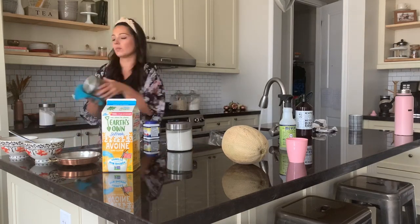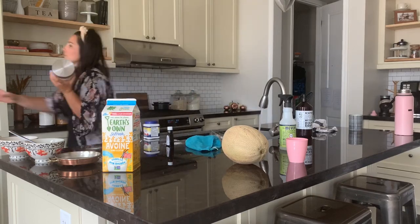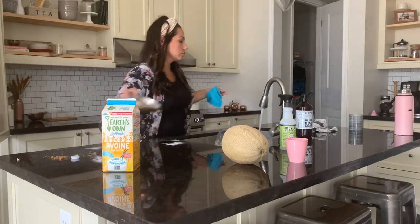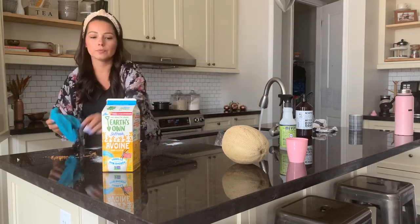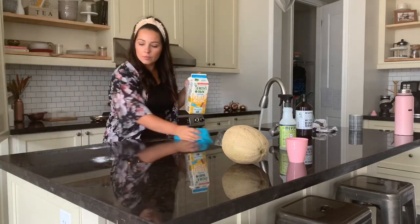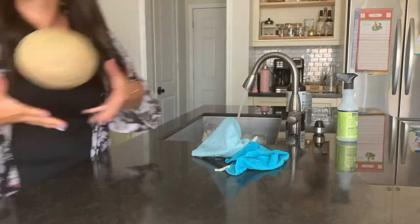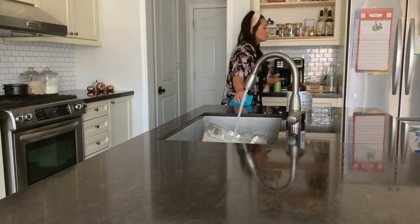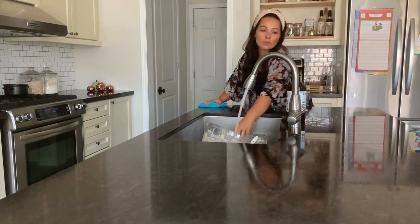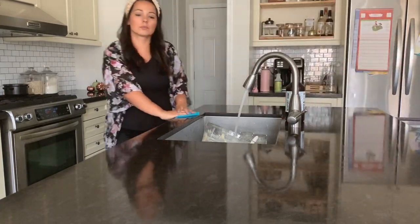Now it's time to clean up before we get to decorating. I have to admit I am such a messy baker and cook — I just get lost in the creation process. I'm also like this with crafting and DIYing. My husband is always like, 'Why don't you clean as you go?' but it's just so much easier to focus on what I'm doing. Let me know down below: are you guys messy like me, or do you put things away as you go?